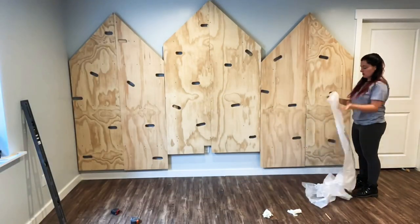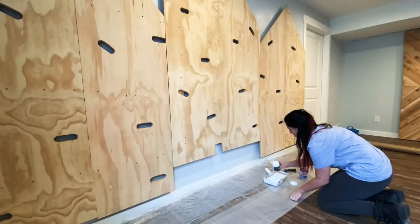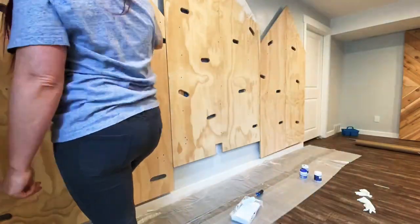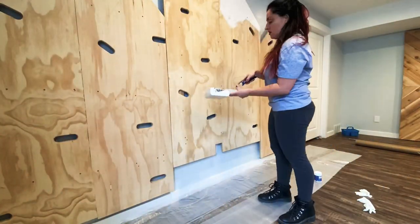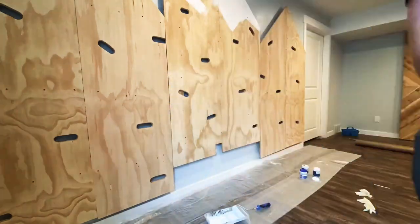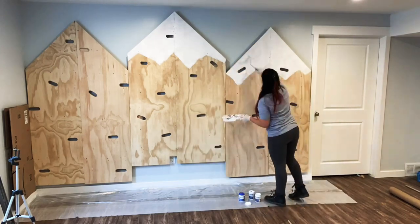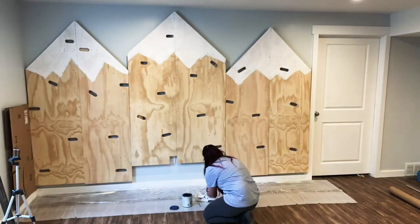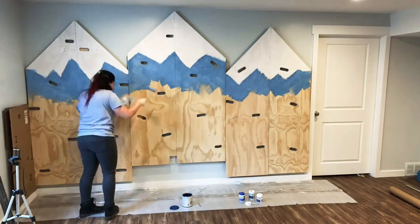Now it's on to painting. I got my drop cloth out and got ready to paint these mountains. I grabbed some mist tints from Lowe's — overall the paint cost me $3. I decided it'd be fun to do an ombre effect since they had a couple of colors in their mist tint section — a navy and a lighter blue. I grabbed one of their whites and used the white for the top, then mixed the white into the blues to create the ombre effect.